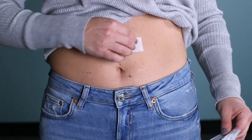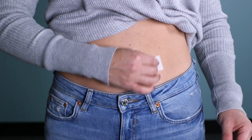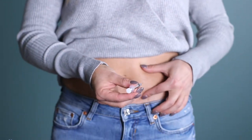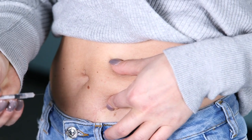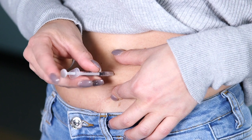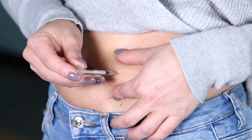Alcohol wipe the skin on the abdomen where you're going to receive the injection. Let the alcohol dry. Hold the syringe like a dart. Squeeze the skin. The needle goes straight in at a 45 to 90 degree angle. Depress the plunger.